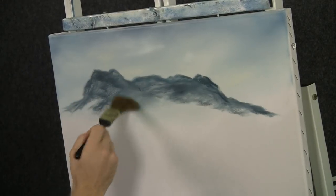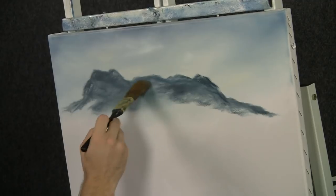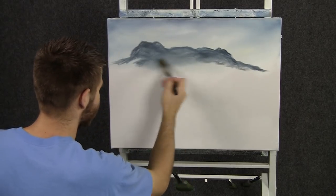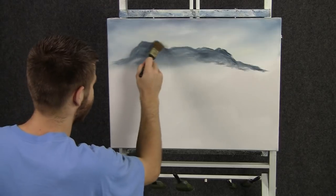Just rub on a little color with the fan brush. With the one-inch brush, we can grab this mountain and blend it. I'm going to grab it at the top and then blend it gently down. This will make it look even further away, make it very soft and misty at the bottom. You can even go over the entire mountain to soften all these edges out.